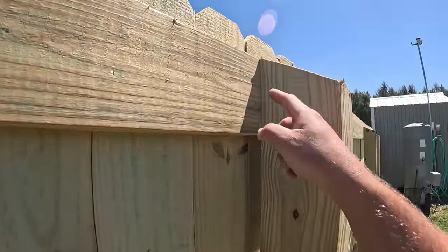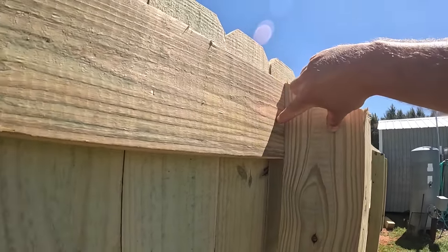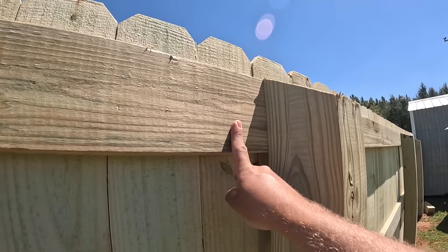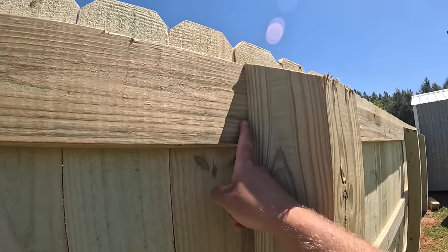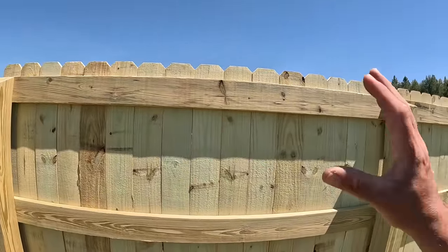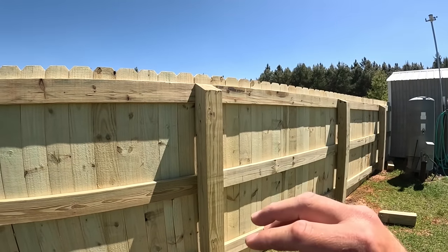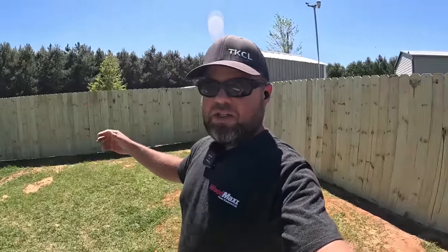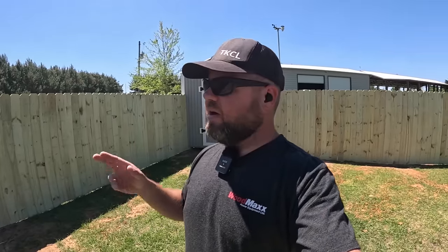Even though this is already a very strong fence, what I may go back and do is get some galvanized L-brackets — like hurricane straps — that nail into the post, since nails have excellent shear strength, and then screw them into the runner. Just in case we get hit with another hurricane and those four-inch deck screws don't hold, we'll have L-brackets at every single connection. This is the first privacy fence I've ever built, but I've worked with enough lumber in my life to know there's nothing crazy about this. Fingers crossed the next hurricane that comes through this thing is still standing.